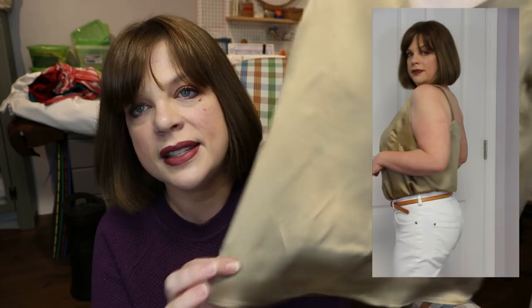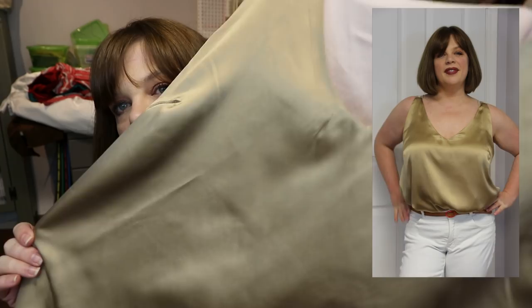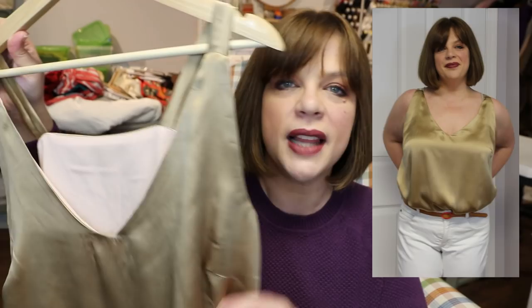Instead, I fully lined the top in a peachy silk crêpe de chine — both fabrics from my mentor Joyce's fabric haul. It goes in just like the facing and tucks away nicely. You can't even see the peach, and since it's similar to my skin tone, if it peeks out it won't be the end of the world. I kept the lining an inch shorter at the hem so it never pokes out. It just creates a really clean line with no lumps or bumps.